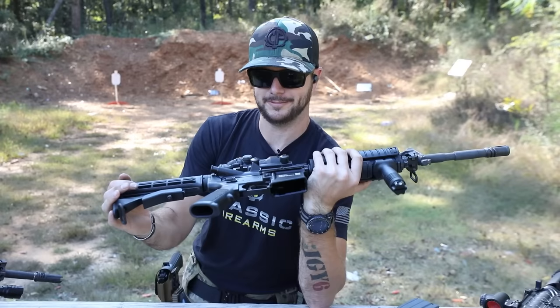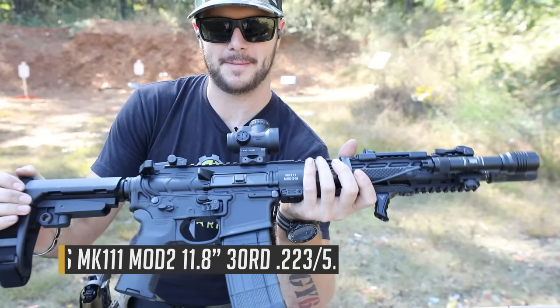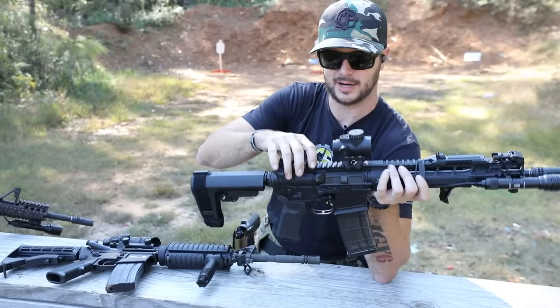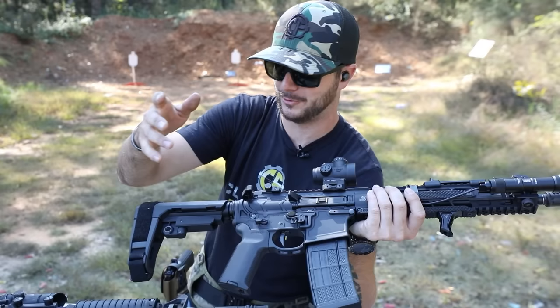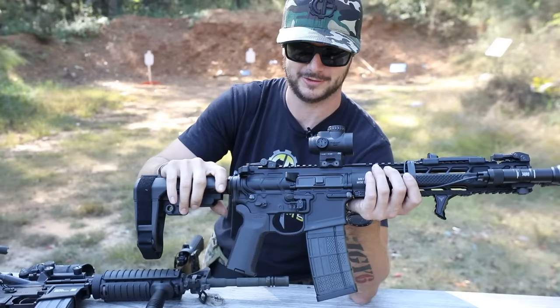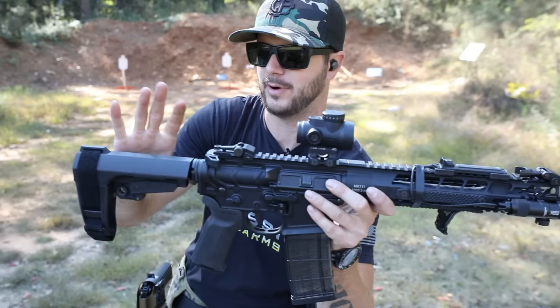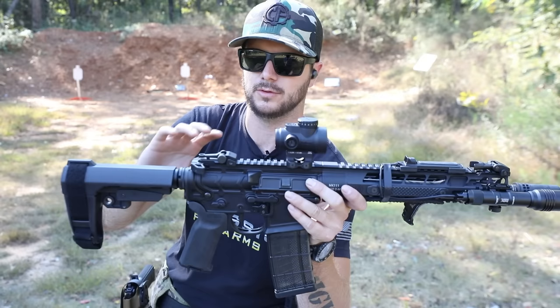Now let's do a quick comparison of the PWS. You're going to notice a much more aggressive texture on the upper and lower — these things just look really cool. Military doesn't need to be all that Gucci. This is a pistol with about an 11.5-inch barrel, and this is a pistol brace. Any firearm with a barrel shorter than 16 inches is labeled a short-barreled rifle or a pistol, or you can get an AOW. At the end of the day, the NFA sucks.